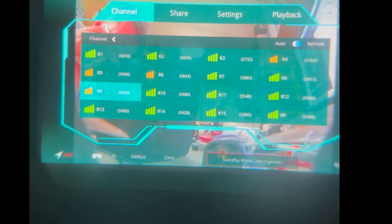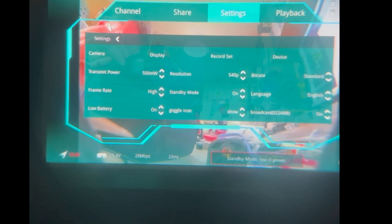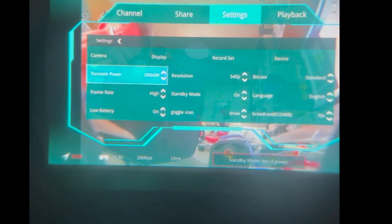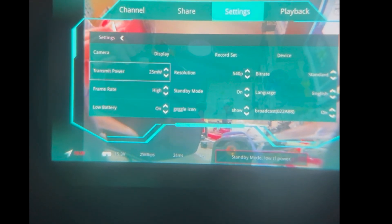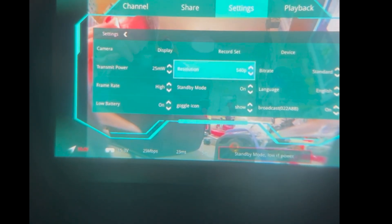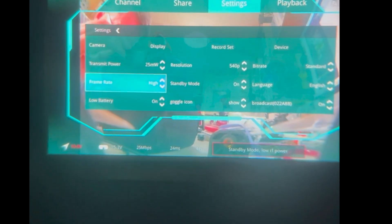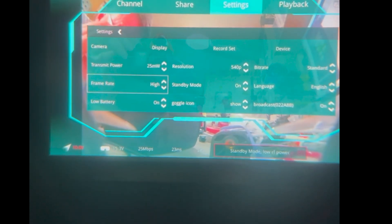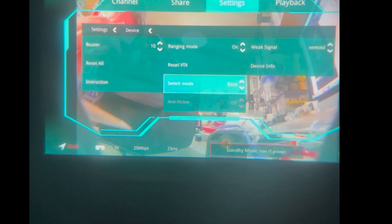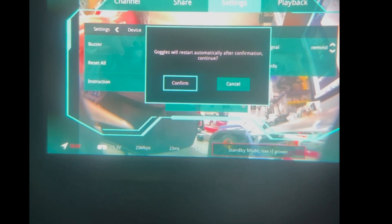Quite what race band 9 to 15 is I don't know, but R1 to R8 are perfectly in the normal analog stuff. You also notice certain things are locked - the resolution is locked at 540p. The transmit power is not locked, so you should be racing on 25 milliwatts of course, but you can move it all the way up to 500. The bit rate is locked at standard and the frame rate is locked at high, and those are not changeable. If you want to change back to regular mode, go back to Switch Mode, put it to Standard, it'll reboot again and you're good to go.